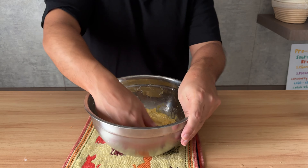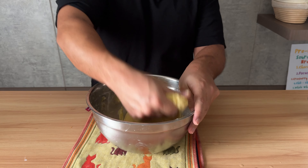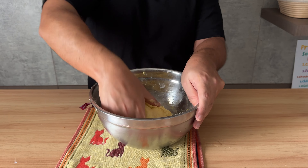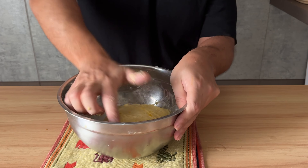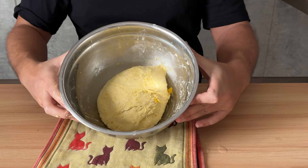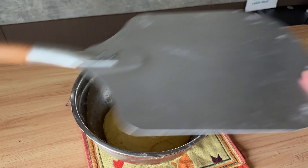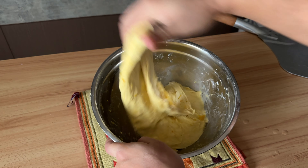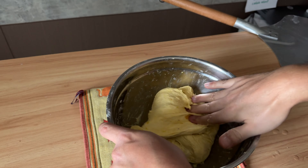The gluten has developed a little bit. Now perform one set of stretch and fold. Look how yellow and gorgeous it is. Cover it up and let it rest for another 30 minutes. And 30 minutes later, another set of stretch and fold. By now your dough should look like this — strong and smoother than before.